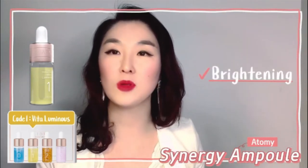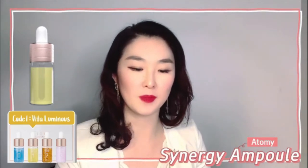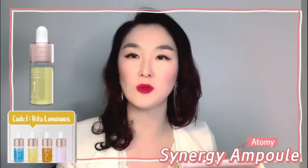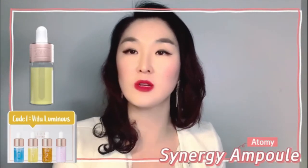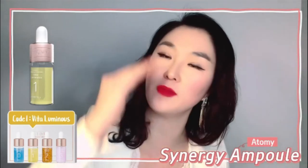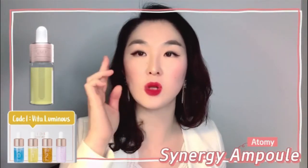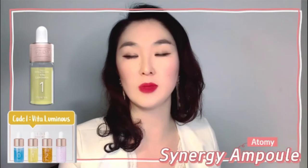Vitaluminous is all about brightening, and there are many levels of brightening you're getting. When you have only one vitamin C, you usually try to cut melanin at one level, but with 13 multi-vitamins working together, it works at many levels — stopping melanin from being created, restraining it from reaching the surface, and lightening and brightening what's already there.